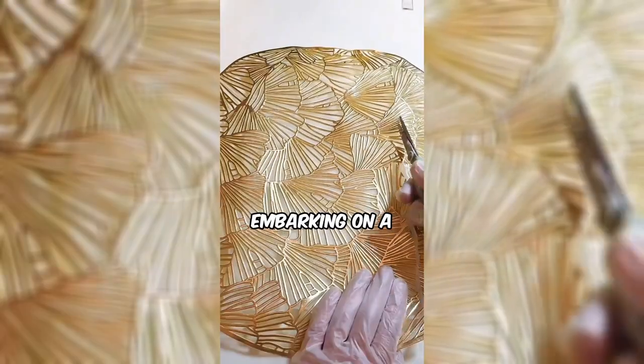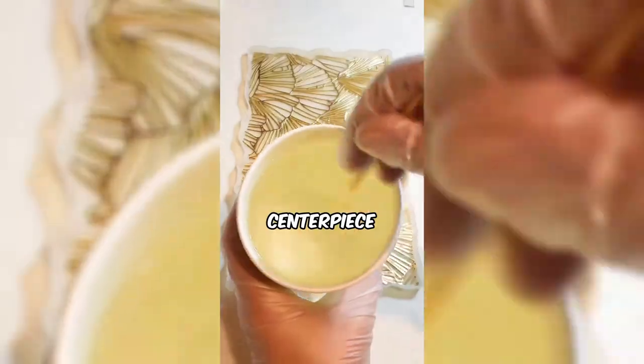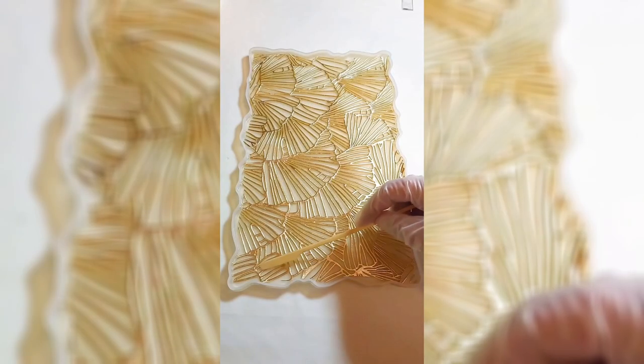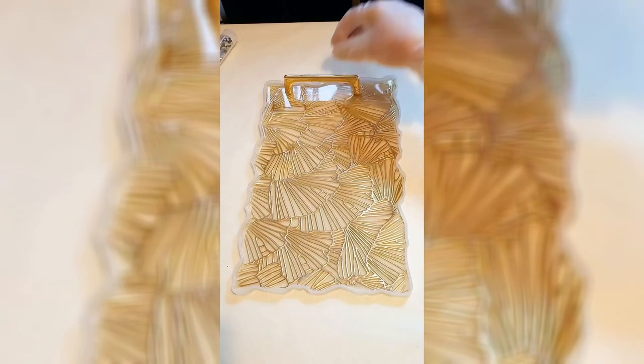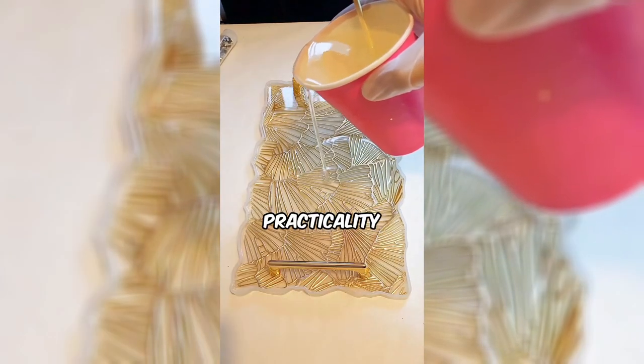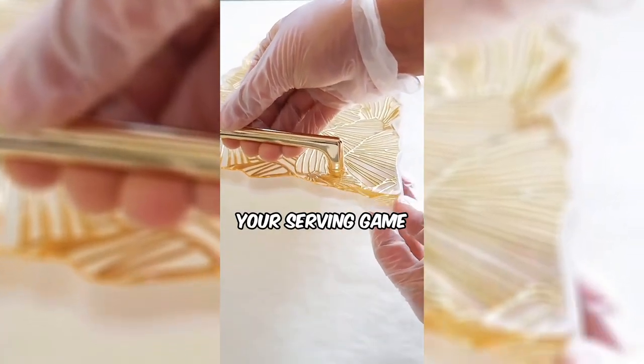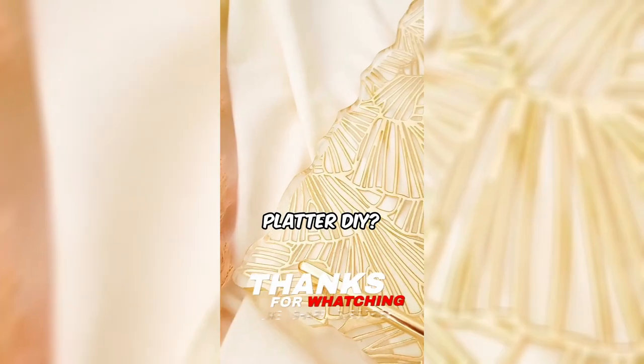This woman is embarking on a DIY project, transforming a simple platter into a luxurious centerpiece. The end result is a stunning and functional piece that seamlessly combines modern design with practicality. Ready to elevate your serving game with this golden touch platter DIY?